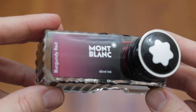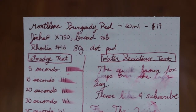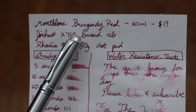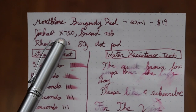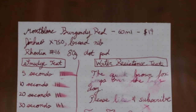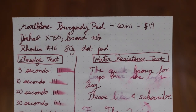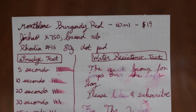Now I'm going to show you the writing sample I did with this beautiful burgundy red ink in the next scene coming up. This is a little writing sample I did and I did do this with the Jin Hao X750. Yes this is the last video I did so please check that out. I also did the Pilot Metropolitan but as you guys remembered if you watched the last video I snapped the nib on that during the writing sample. So guys this is the Mont Blanc burgundy red ink and it comes in a 60ml bottle. It runs you around $19 on Amazon. I'll leave the links down in the description below so you guys can pick that up.